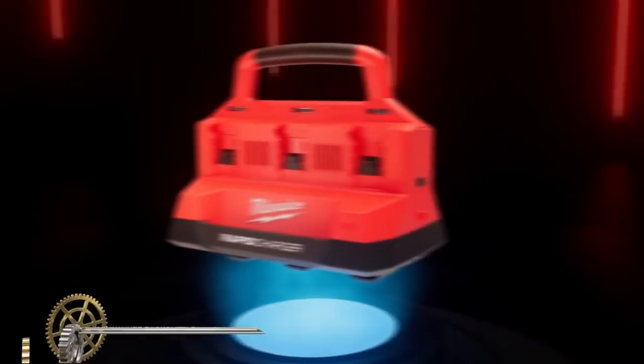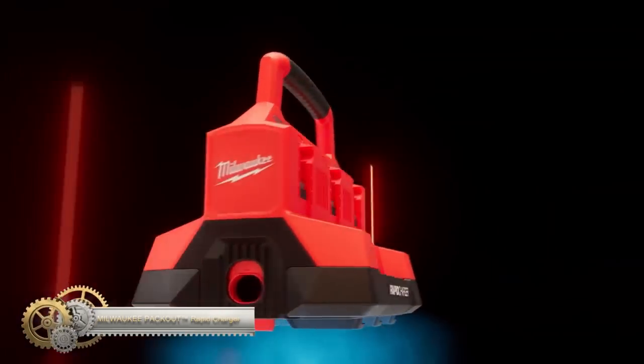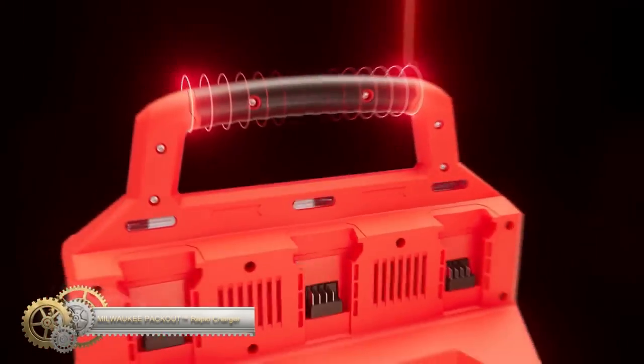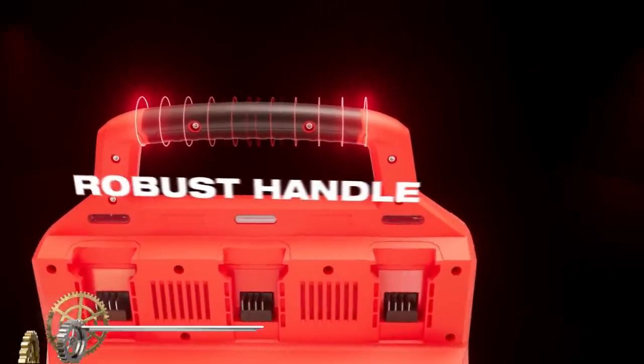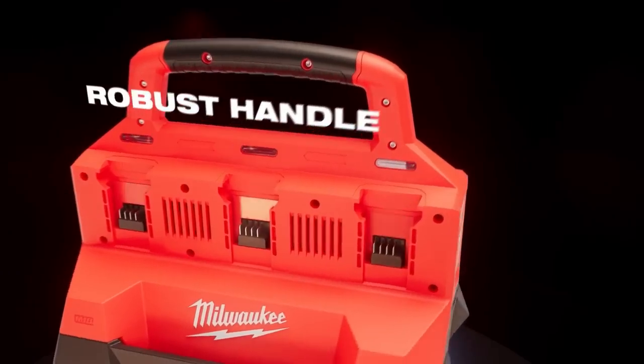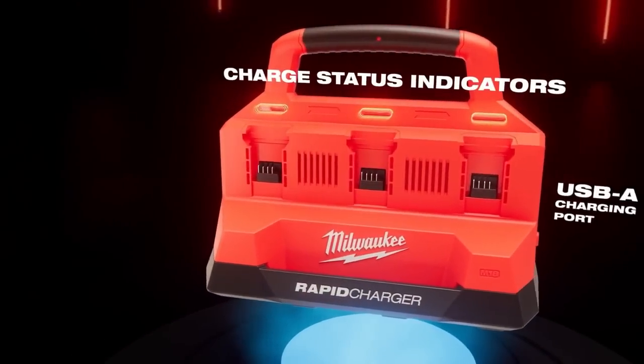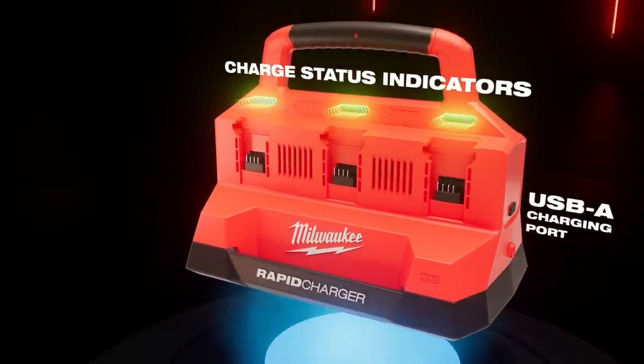The Milwaukee M18 Packout 6-Bay Rapid Charger is the ultimate charging solution for the Packout modular storage system. It charges two batteries simultaneously, 40% faster than standard chargers. With 6-bay capacity, it keeps your batteries organized and ready for use.